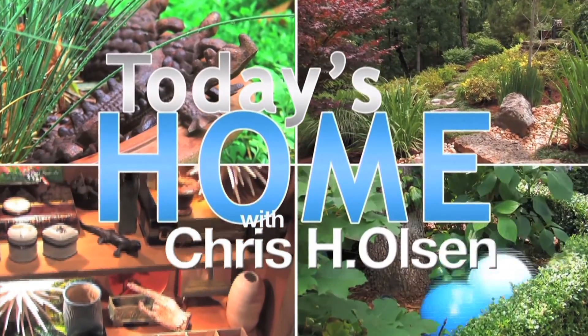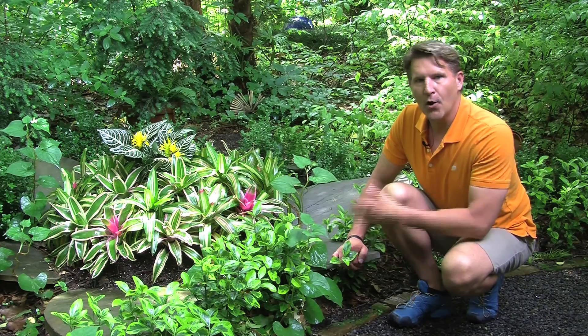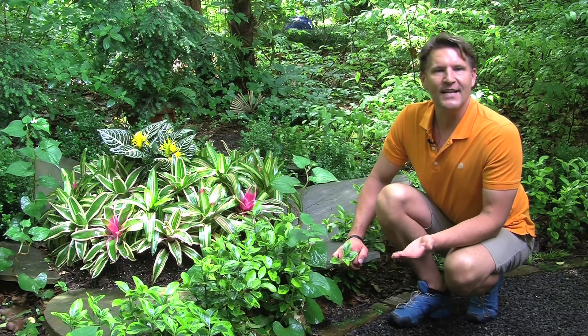It doesn't matter whether you have a traditional home or a contemporary home, stone, such as this flagstone, goes with any look.